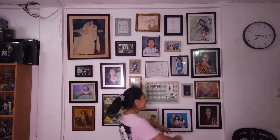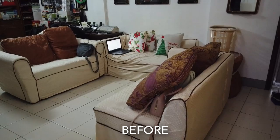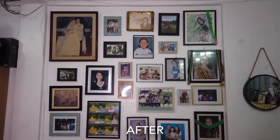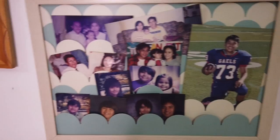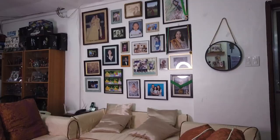We're finally done with the gallery wall! This is our final layout — although as you can see, some frames still don't have pictures in them yet. I'm happy that we're done. Guys, that is it for this video. If you like it, please give it a thumbs up and don't forget to subscribe and click the notification bell so you're updated whenever I post. Comment below what video you want to see next. Part 3 will be out soon. Thank you so much for watching, and I hope to see you next time. Bye!